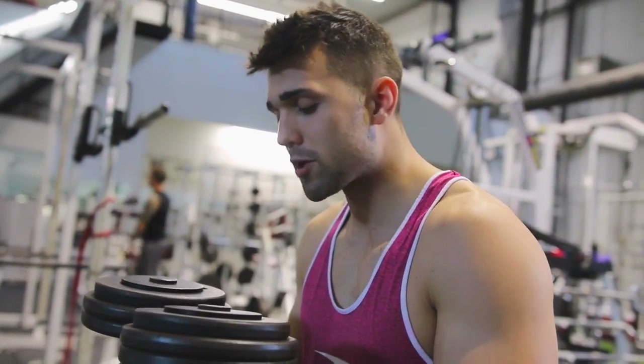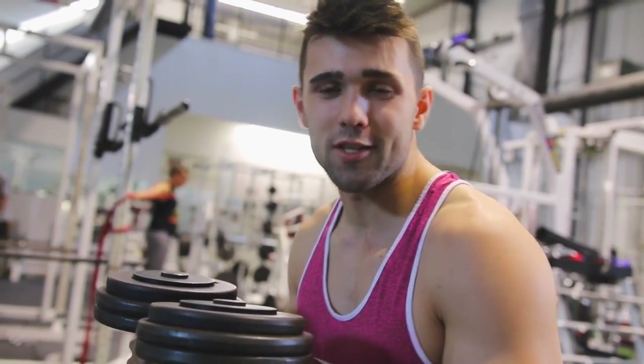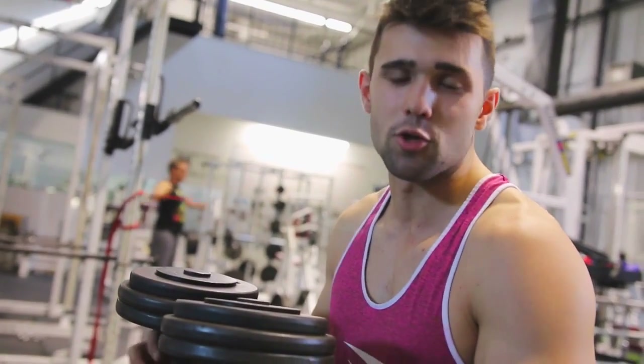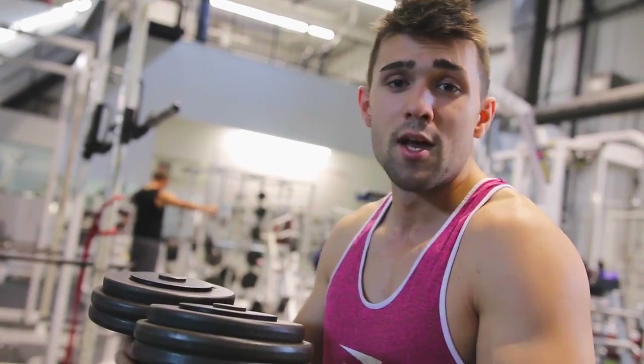Alright guys, we're going to go over how to properly do the dumbbell bench press. There are a lot of videos on major exercises like deadlift, bench, and squat, but not too much on lat pulldowns, shoulder press, or dumbbell bench press. That's why we're narrowing in. We'll cover incline and all the stuff you guys asked about. Send us your video ideas and we will make them — a lot of people commented on this, so let's get into it.